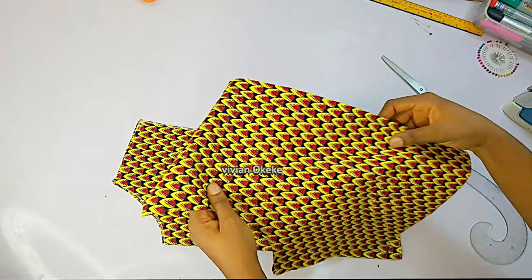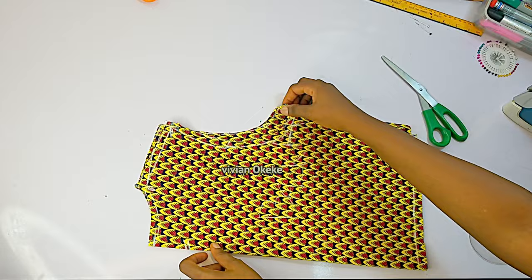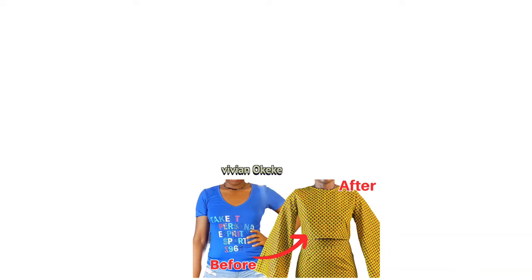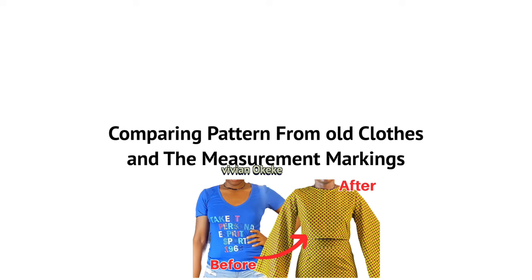This is the front and back piece. As I said, we're going to compare what we just finished marking and cutting out with the pattern created from the old clothes, so everyone knows they're not missing out on anything and that we're all arriving at the same result.